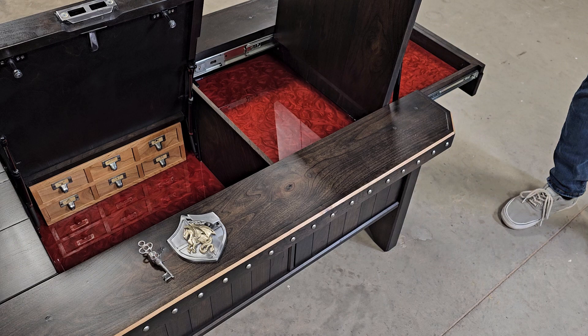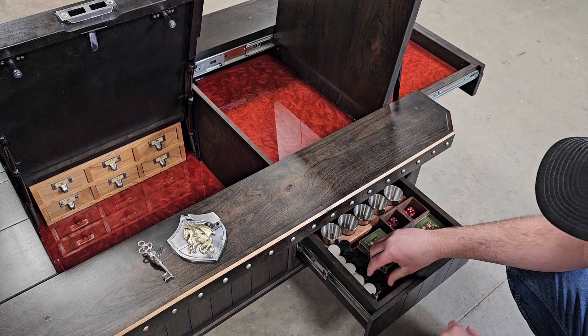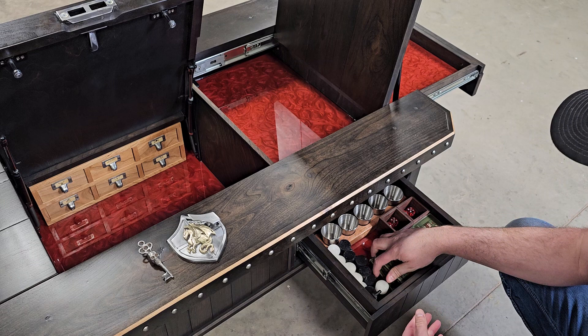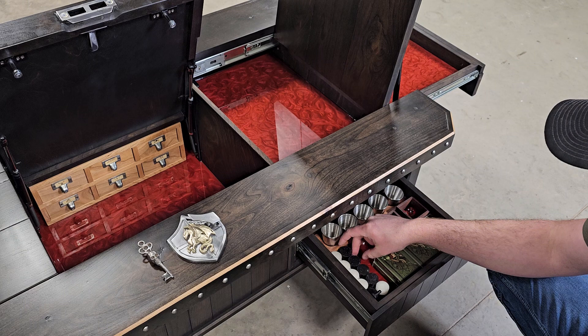Under here there's a lever — you sort of have to feel for it — that pops that out. I've got some pieces for the backgammon board, and if you want to play checkers I've got white ones and red and black ones. I've also got a bunch of decks of cards, some cups for the backgammon, and a fleet of shot glasses that comes out. I'll probably have to put these in some kind of container because they flop around when the door opens really fast.